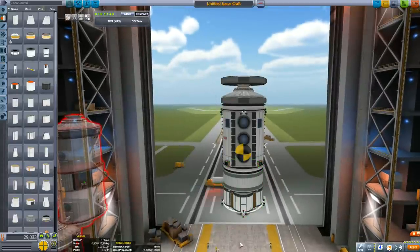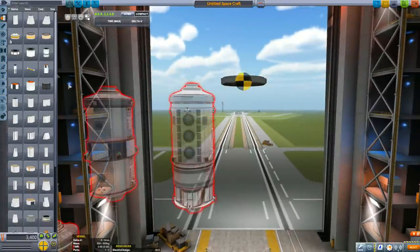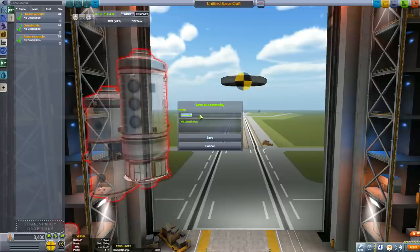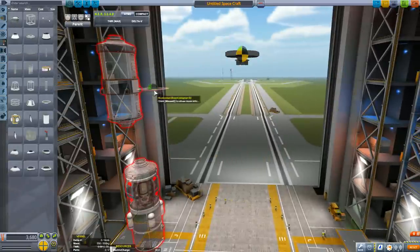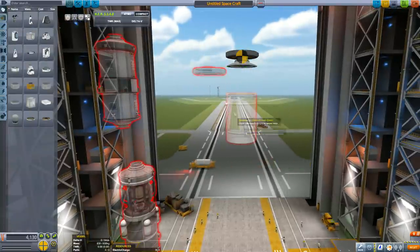I'm now comparing the weight of this science module to the habitat module — it's pretty close, so let's save it in subassemblies. With subassemblies you can save multiple versions: if you're not sure which is best for the space station, make a couple of them and experiment to find out which module works best.